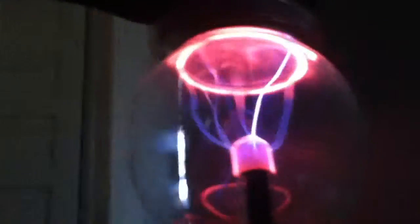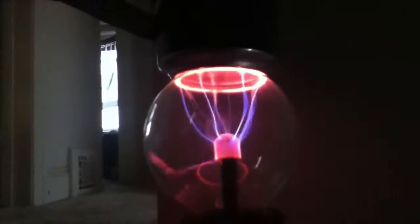So the first one will be the Pepsi can. You just take it and put it on top of the plug and watch what happens. It creates a plasma ring underneath the can, but when you let go it strays away.